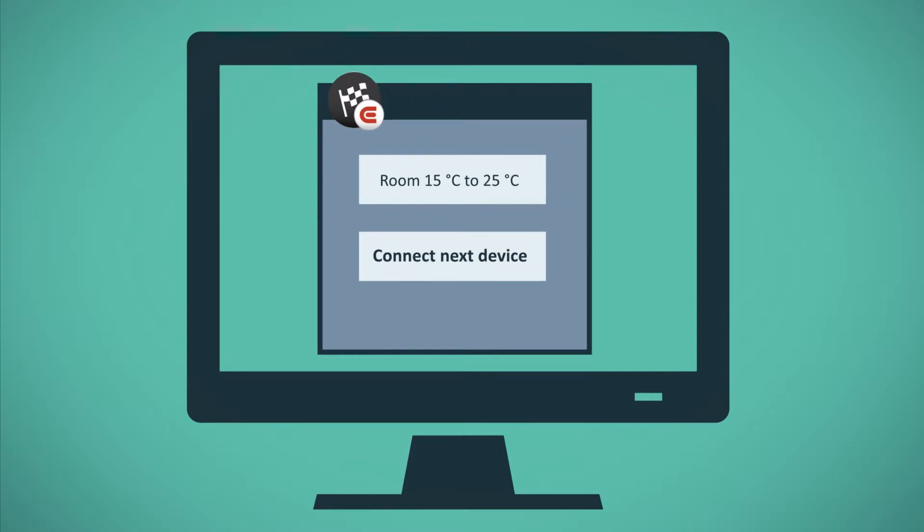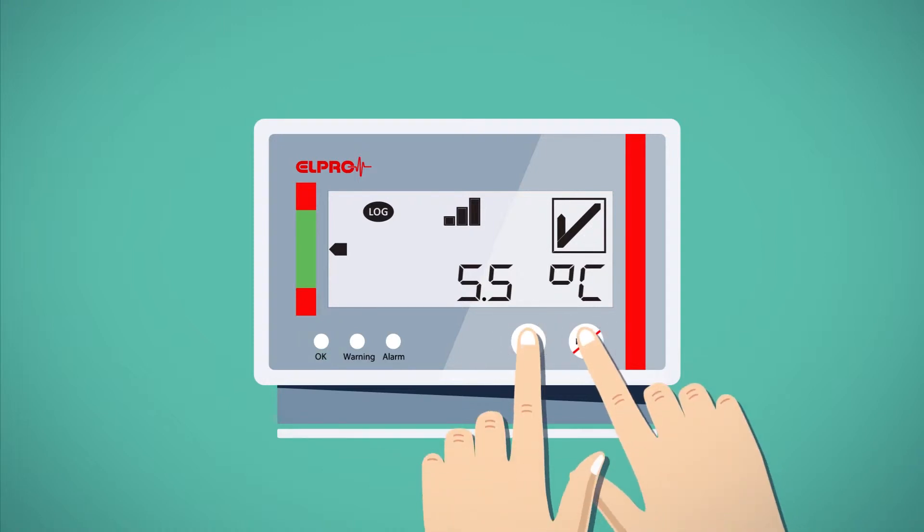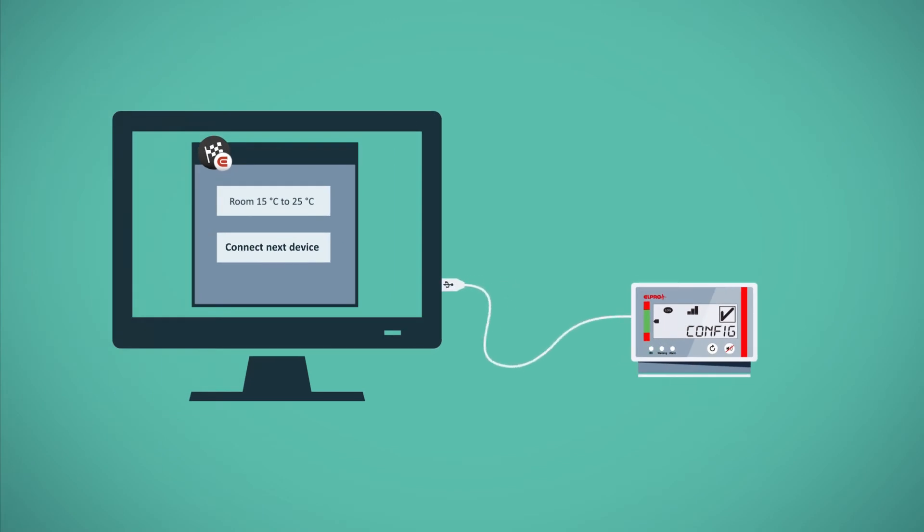Open the Smart Start application on your computer. Put the base into configuration mode by pressing both buttons at the same time. Then, plug the base into the computer via USB.